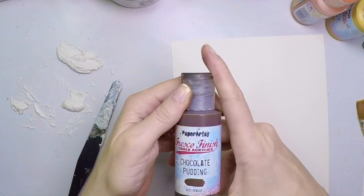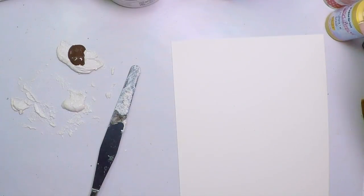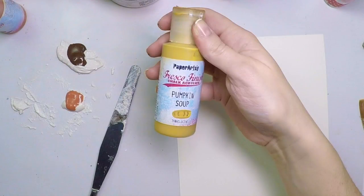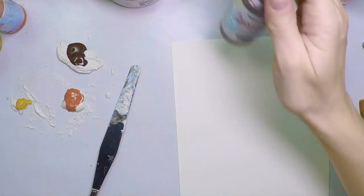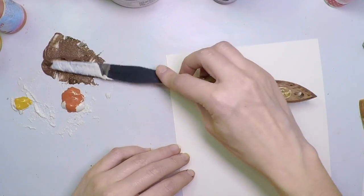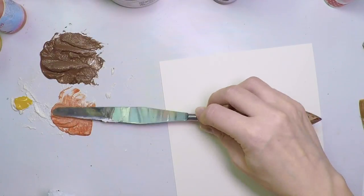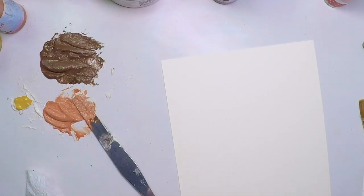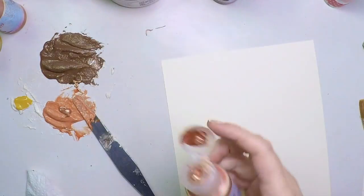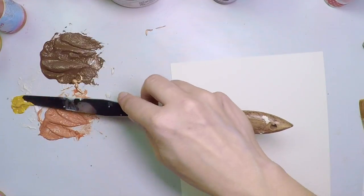I'll use chocolate pudding on the biggest one, because that will be my base. Then I'll use the orange — Autumn Fire — on the medium one. Shake it well and put a blob there. And finally pumpkin soup for the tiny bit. I'm going to mix everything together to create my pastes. The idea is that you work with the biggest color first, then go to the next one, and then to the next. At this point I decided to add some copper to the orangey mix, just to add a little bit of shine. The gold will be added at the very end.